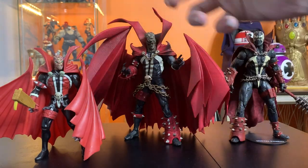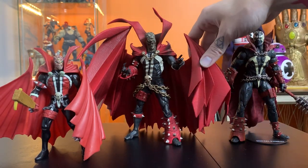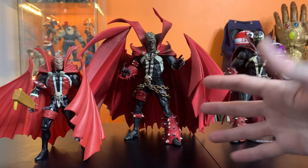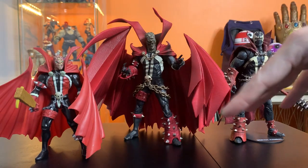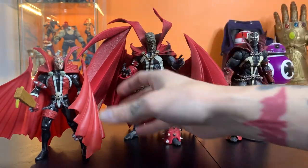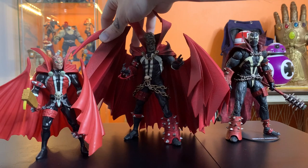Even the one that came on a cross — he's more articulated, quote-unquote — but he's honestly not more articulated than this. The cape does limit things, so you're most likely going to have this guy in just a standing pose. I can deal with that. It's a remake of the original — it's not Ultimate Spawn or anything like that. So let's temper what we expect this figure to be able to do, just because it's got this huge prominent feature.